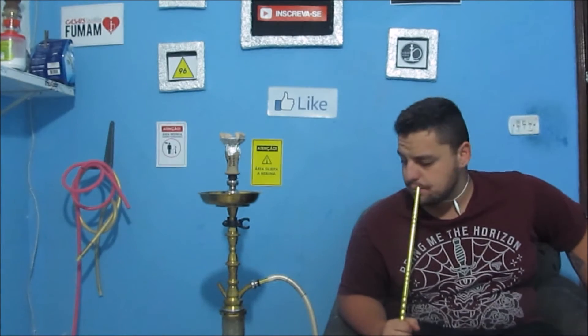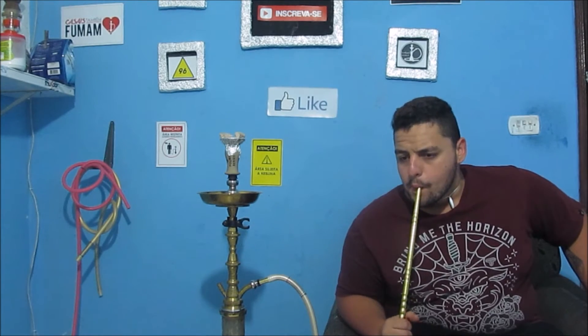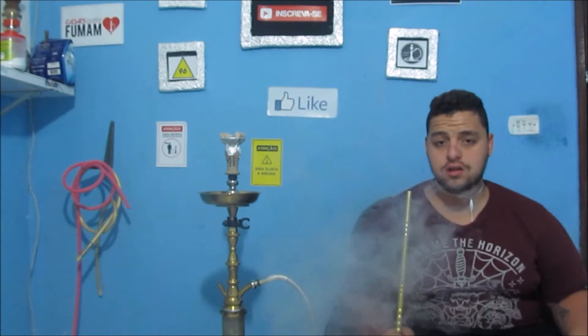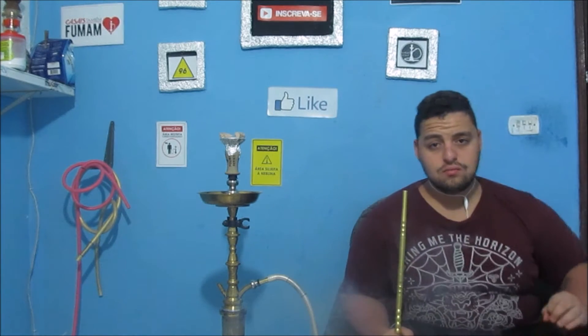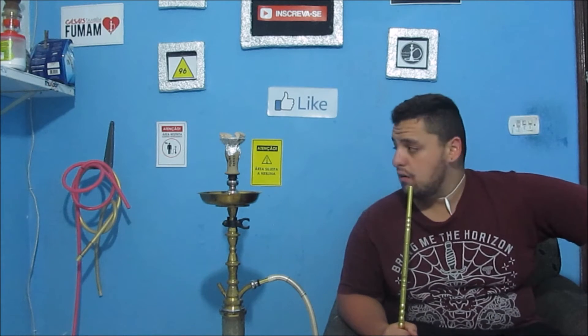Essas aqui são as primeiras puxadas. Vamos começar falando pelo fluxo do Roche: fluxo top demais. Não tem perigo de travar o alumínio — se ele dá uma descidinha ali, é porque tem as travinhas de segurança como mostrei anteriormente. Fluxo excelente, nota 10 pro fluxo.